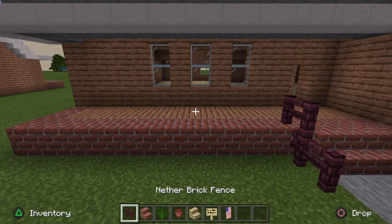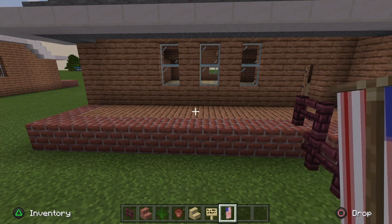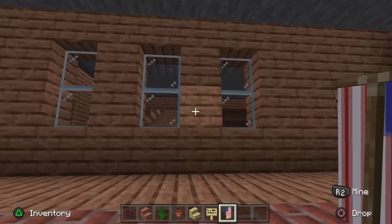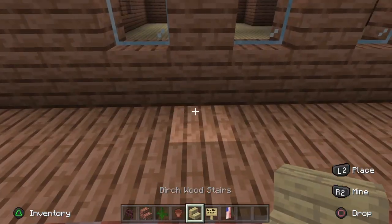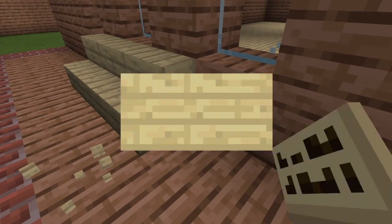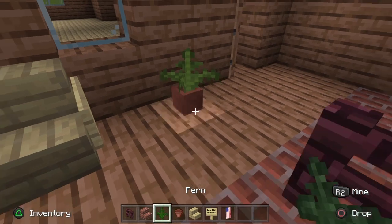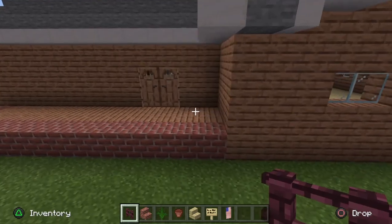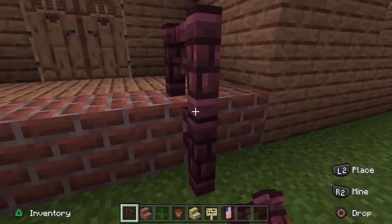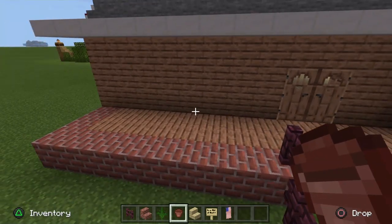For the front porch you're going to need a nether brick fence, brick stairs, a fern in a flower pot, birch wood stairs, birch wood signs, and a white banner to represent the American flag. Take your birch wood stairs and go one, two, three between these three windows for the bench, then stick signs on either side. Leave a one-block gap between the bench and the door and stick your fern in a flower pot there. Around the back, add fence posts: one fence, one down, one down, one up on top, then the same in front.